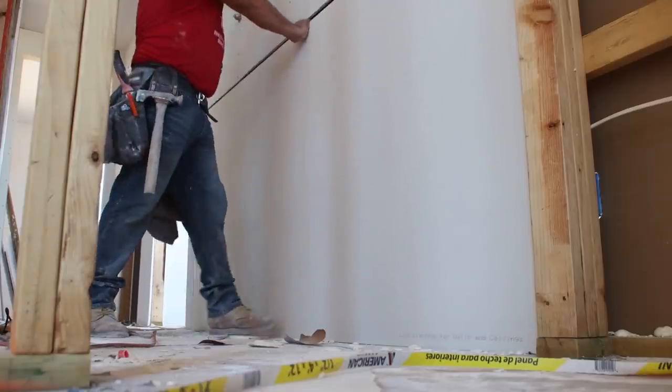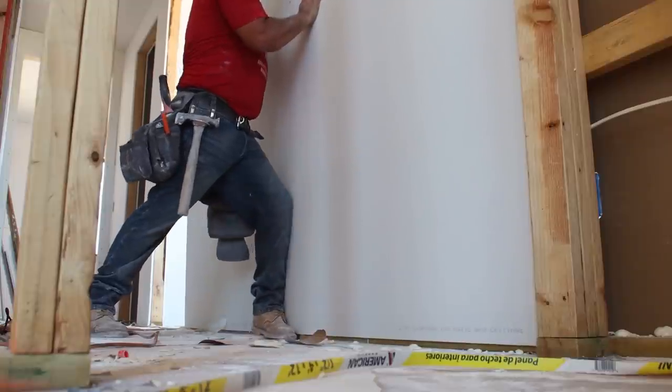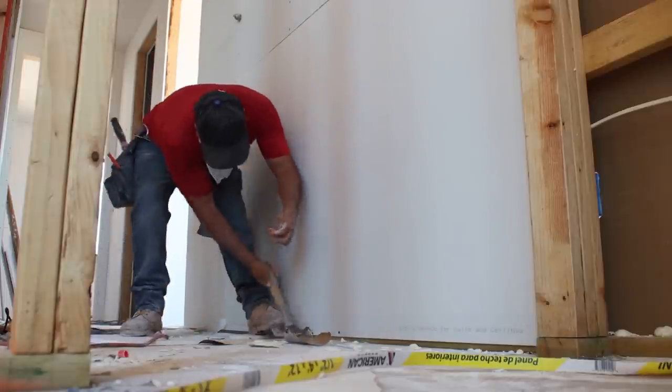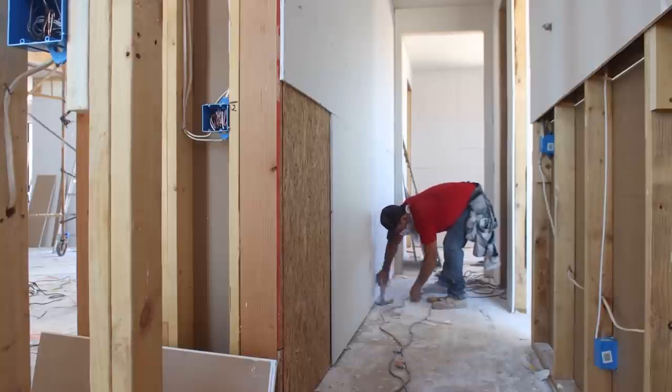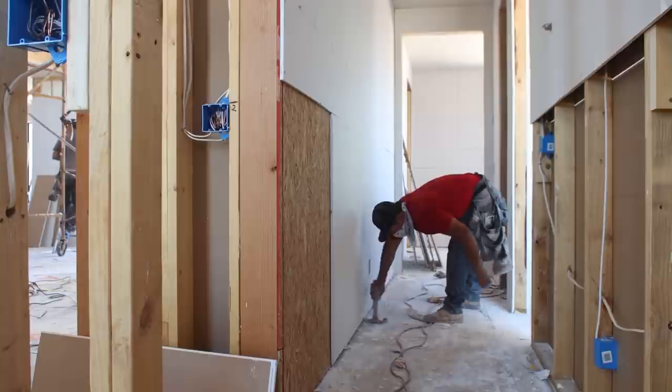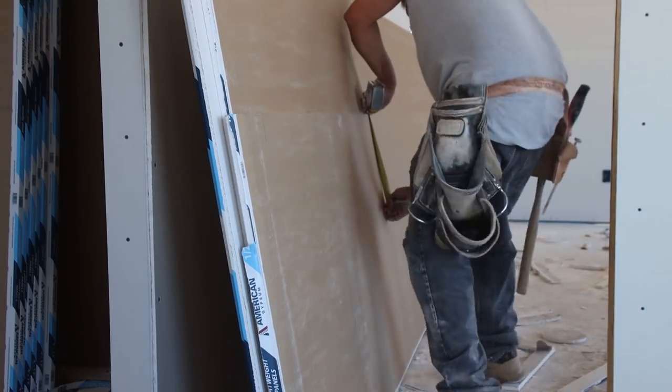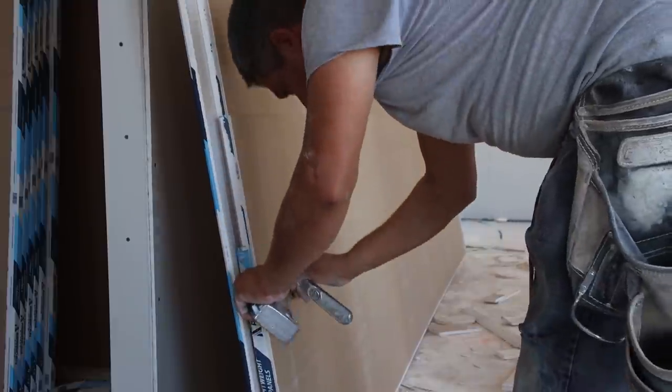I learned the reason why you want your drywall installed before your stucco is because in some locations, especially the ceiling, the drywallers will tack sheets in place using nails initially before reinforcing with screws. All that banging and hammering could cause the stucco to crack if it had already been applied to the exterior. Having done a little drywall in the past, I really appreciated how quickly and efficiently these professionals could work.